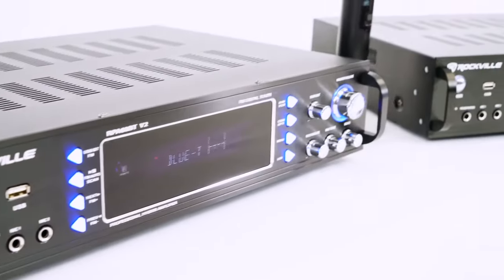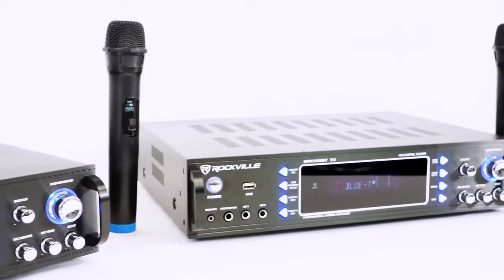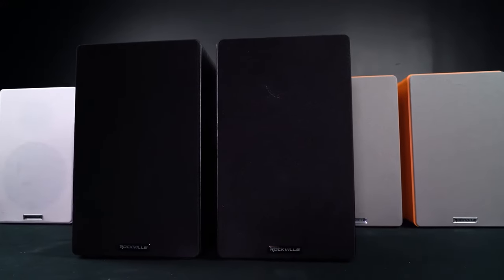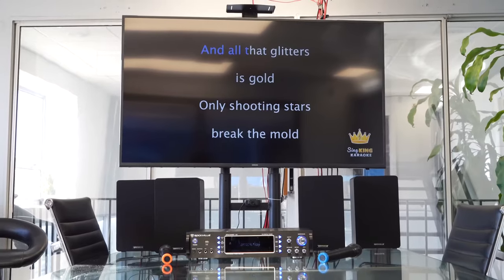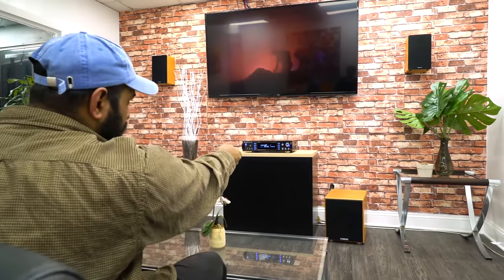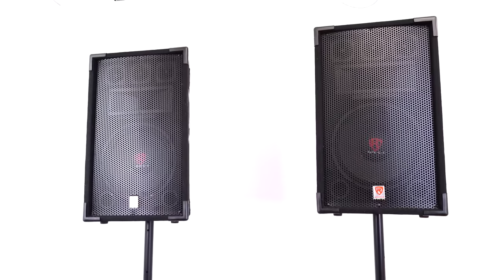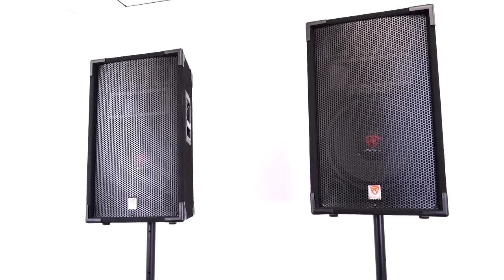These amplifiers are super powerful and are rated at 125 watts per channel at four ohms, which means they can handle a variety of different passive speakers to best fit your setup. They can power multiple passive bookshelf speakers for your home theater room, karaoke speakers, ceiling speakers in your home or business setting, and they are even powerful enough to power passive PA speakers.